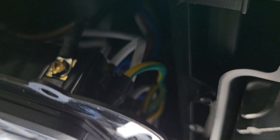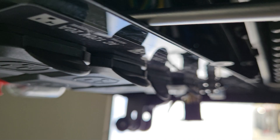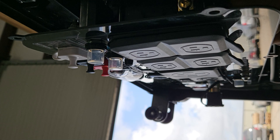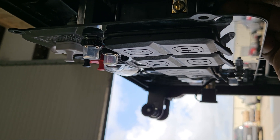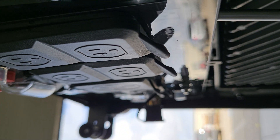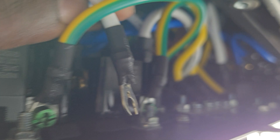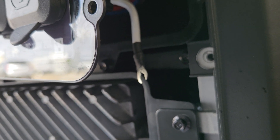Remove the green screw — just loosen it up a little bit — and pull the neutral out. Then put the ground back in and tighten it up. So I've removed the neutral and put the ground back. Pull this neutral wire out and get it to the side.